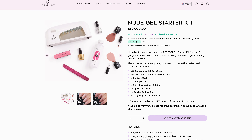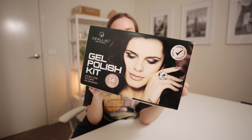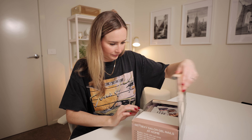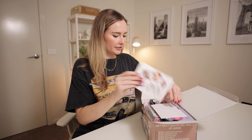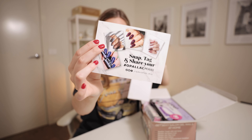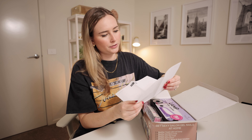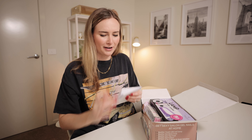So they have a bunch of different gel kits on their website — they have like a basic kit. I ordered the nude gel starter kit, and this is what I got. It doesn't say anything about it being a nude starter kit, so I'm curious to see if this is actually the right one. This is what the box looks like when you open it — it's just got some pieces of paper, a little nice message in my order. It says 'New gel starter kit,' so maybe it is the right one.